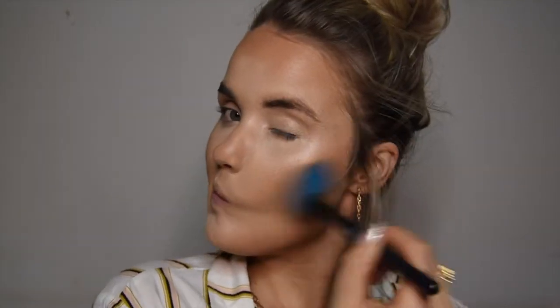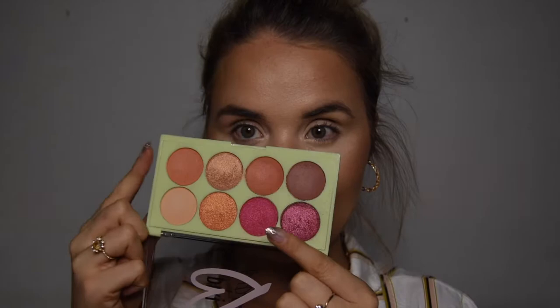Going in with the highlighter from Pixie Beauty — I'm just dusting it over the cheekbones lightly, the tip of the nose, the cupid's bow, and slightly over the forehead. Using their eyeshadow palette, I'm going to use a combination of the plum and a brownish orange.